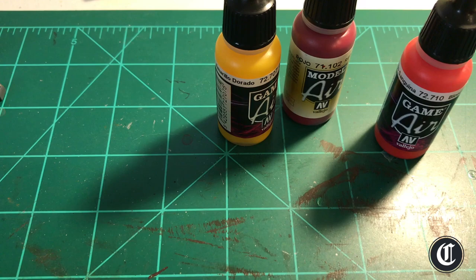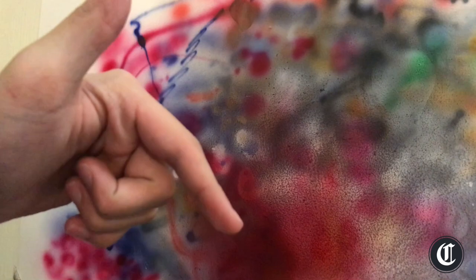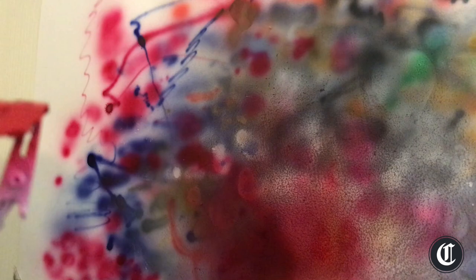Welcome to my super high-tech airbrush setup — a piece of paper on the wall. I know it's not the greatest setup, and honestly it's not that great for beginners either. I would recommend building your own spray booth — there's a great tutorial I'll link in the description below on how to build a really nice spray booth for under 30 bucks, so go check that out.